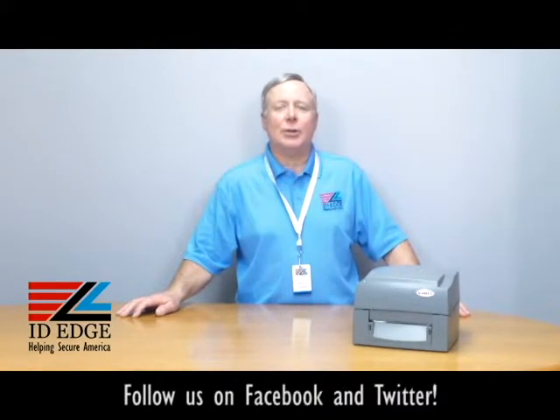Hi, this is the Ask Steve Show and this is Steve. Today we're going to do a how-to on loading labels in a Godex HD 90 printer. And as always, we're going to have the bad photo ID of the day at the end of the program.